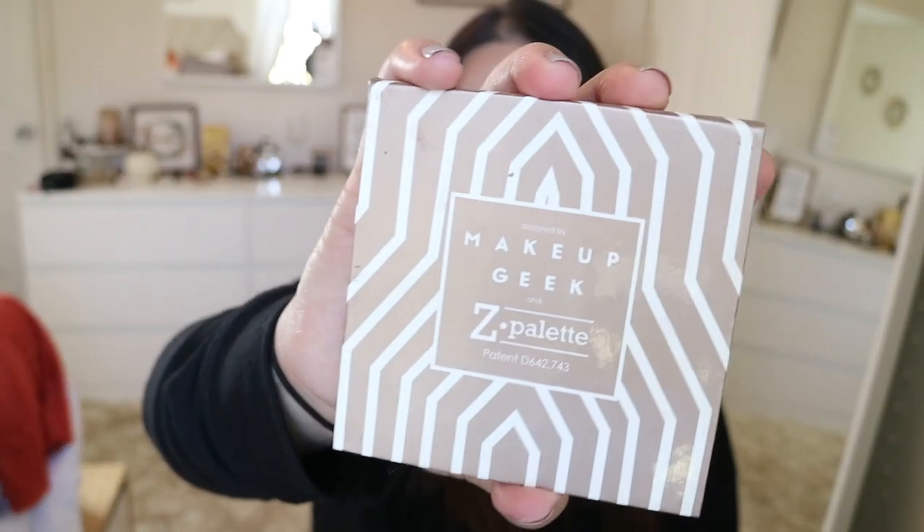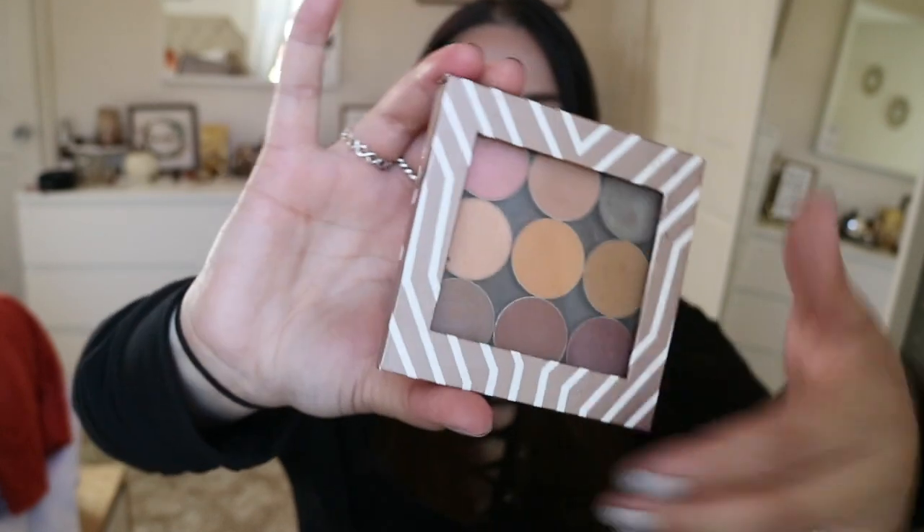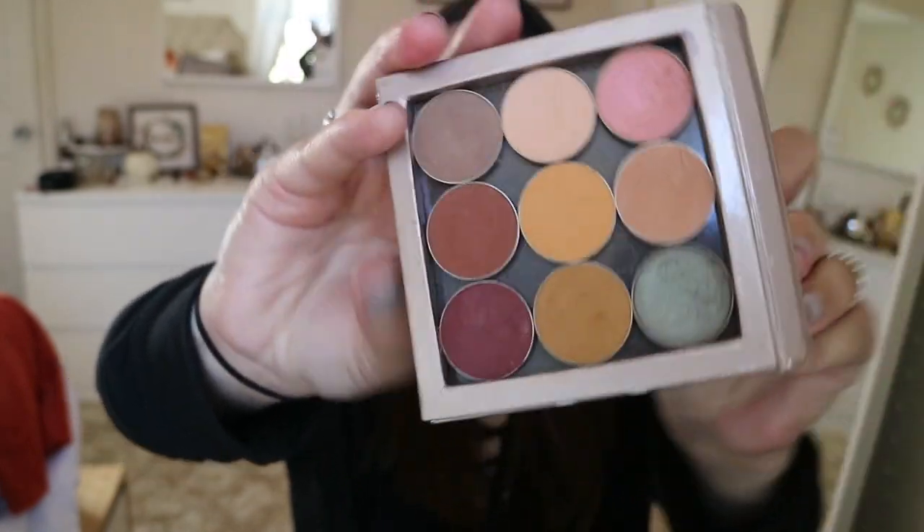Hey guys, welcome back to my channel. So today I decided to do a very cranberry inspired look — it wasn't intentionally supposed to be this way. I have this palette that I actually created; I bought this Z palette from Makeup Geek, and that is this palette right here. I was just inspired by these colors.